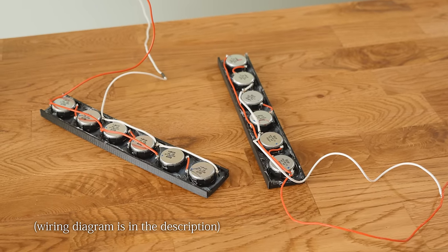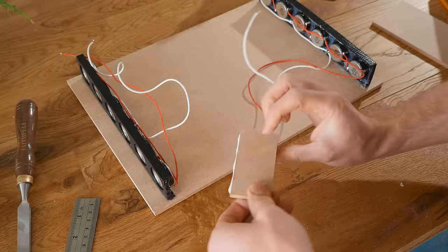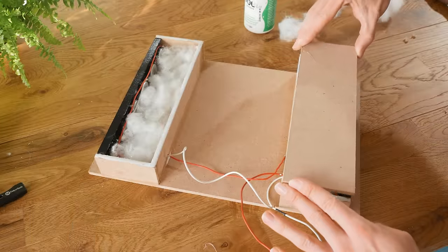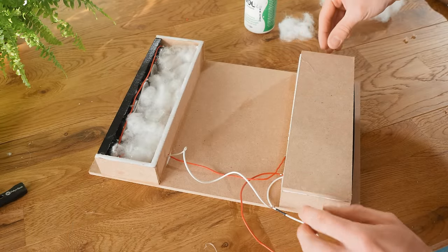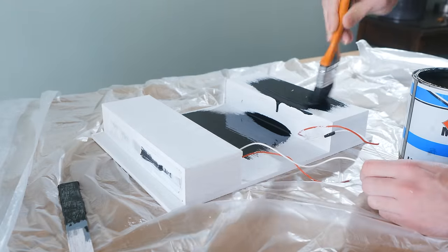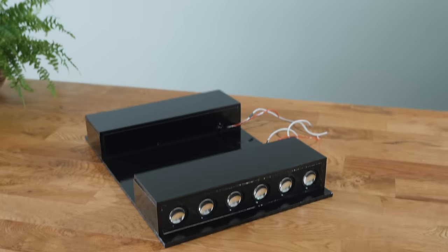Once wired up, a variety of MDF pieces can be used to construct an enclosure around them, and you may want to use a bit of stuffing inside to help produce a smoother sound. Again, as this will be on the back, you don't need to give it too much attention when painting it, and once finished it should look something like this.